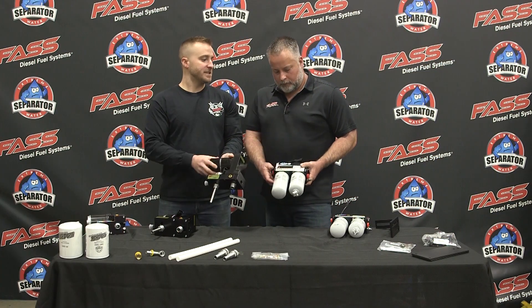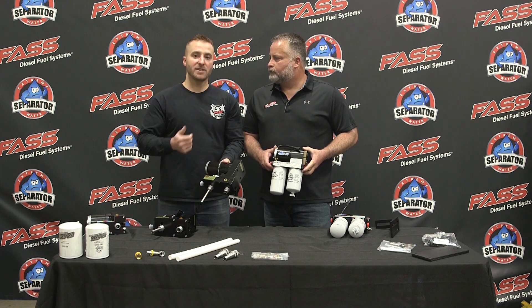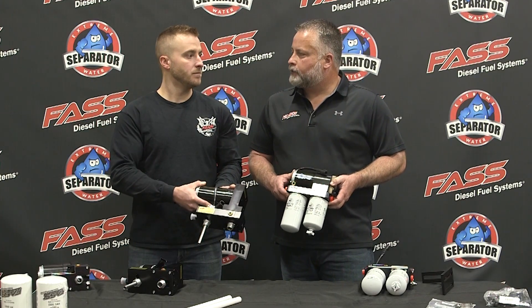When we test our systems, we test them on diesel fuel and at pressure. So our advertised part number reflects the flow rate of what you're actually getting on your application, versus free flow on mineral spirits.